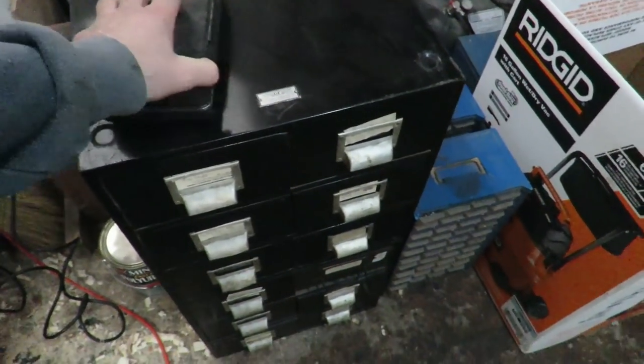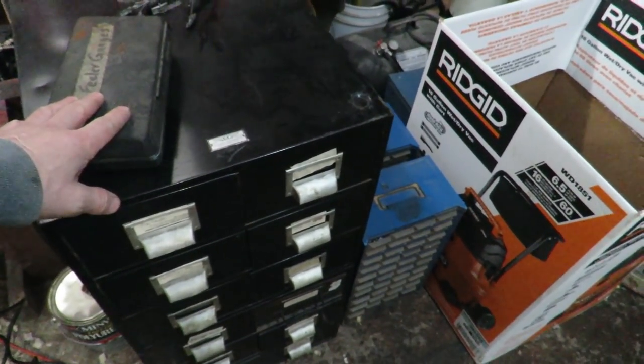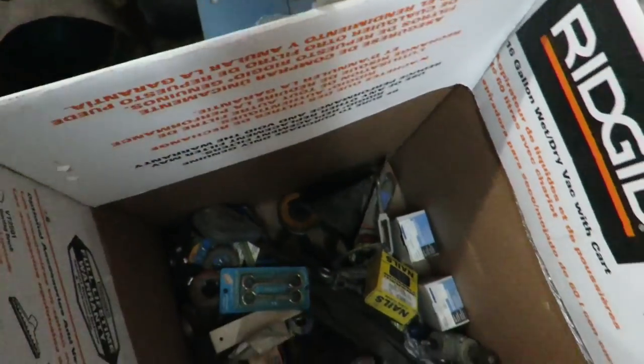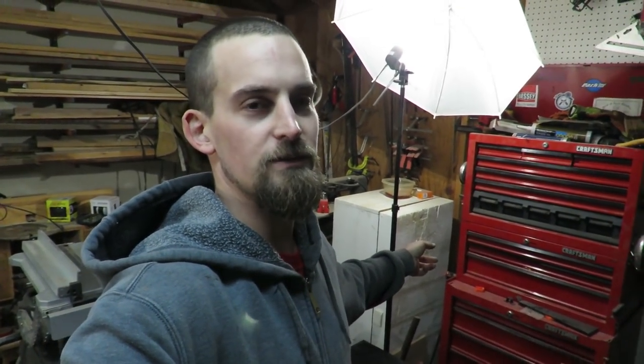It wasn't really an estate sale. I went there, met up with the guy, and I was supposed to pick up the drill press, and then he said he had auction stuff and wanted me to come by and check things out. So I got a bunch of boxes, some other little boxes, and the drill press. That white box right there is going to get taken out — that's where the drill press is going to go.